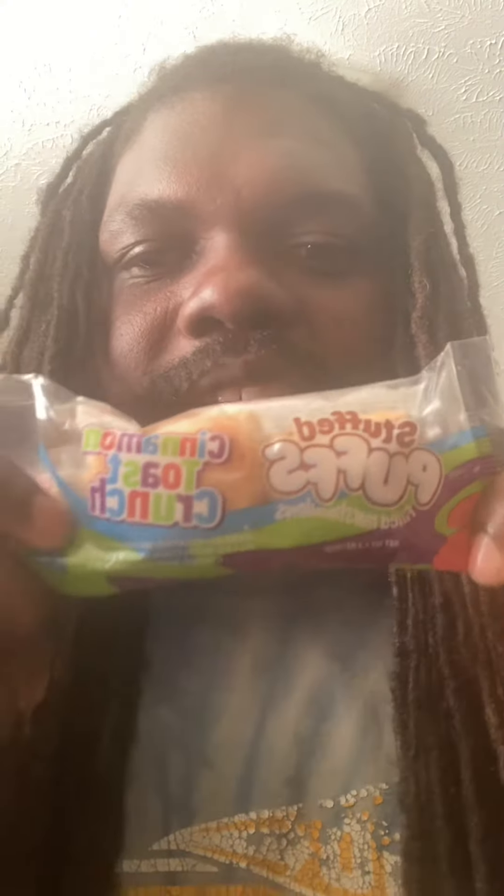What's up, how y'all doing? I'm back with another video. Today's video we have here is Stuffed Puff, and it's the Cinnamon Toast Crunch kind. I've seen this at Walmart, but I got this at the Dollar Tree. I keep on seeing different things of this, so I might actually try it.